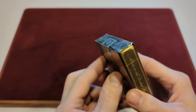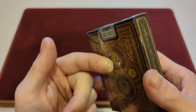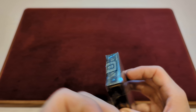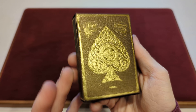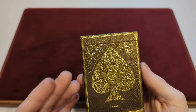The Canadian Card Collector here, and welcome back to day number 300 of our daily deck review. Yes, you heard me right — we have finally made it to day number 300. So with that being said, the deck we're taking a look at today is the Gold Artisan Playing Cards from Theory 11. With no further ado, let's take a look and see what we get.